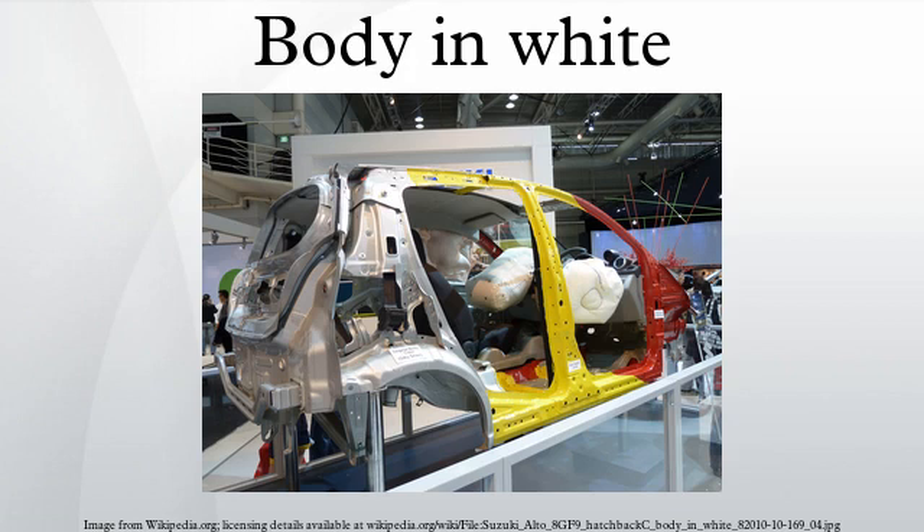The name derives from manufacturing practices before steel unibody or monocoque bodies, when automobile bodies were made by outside firms on a separate chassis with an engine, suspension, and fenders attached. The manufacturers built or purchased wooden bodies to bolt onto the frame.